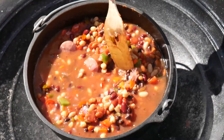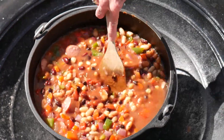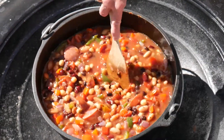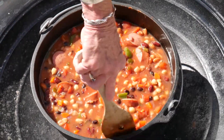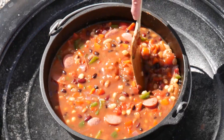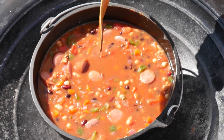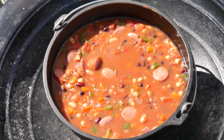You can put in fresh jalapeño or use canned — I used a small four-ounce can of diced jalapeños. Doesn't that look wonderful? We're going to put the lid back on and keep the temperature around 350.